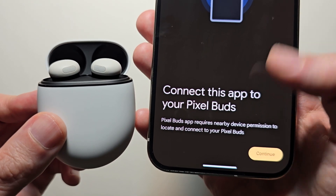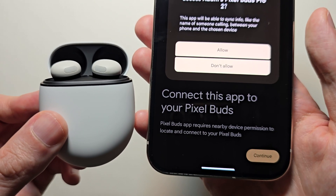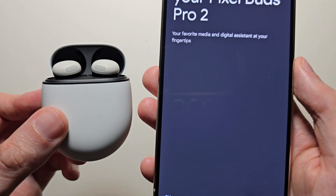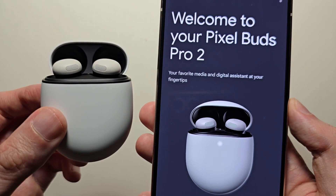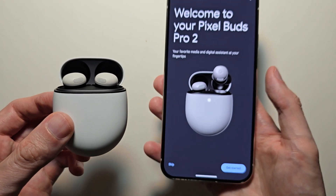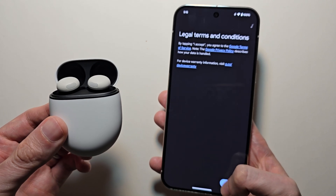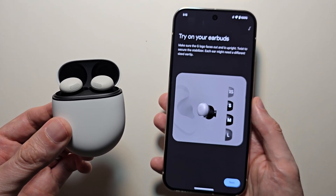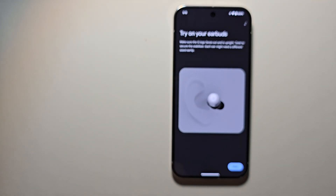Now I would recommend connecting to the Pixel Buds app to save all the features. Press get started and agree to the terms and conditions. Then go and try them on — you can use different earbuds, there are different size earbuds in the box.